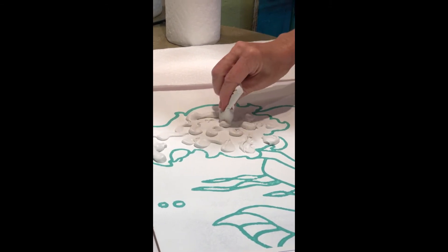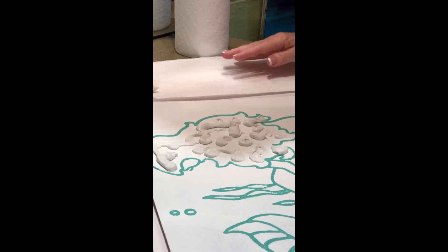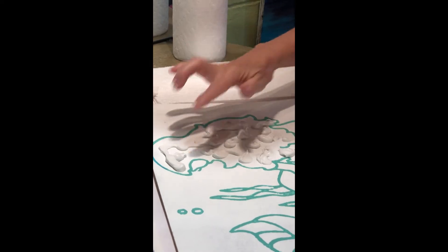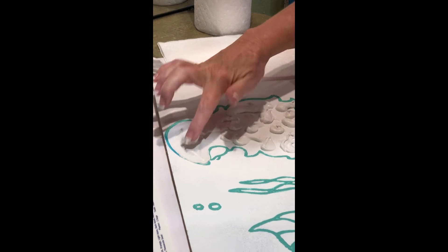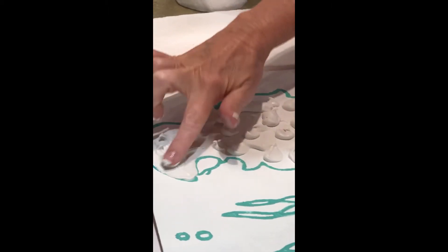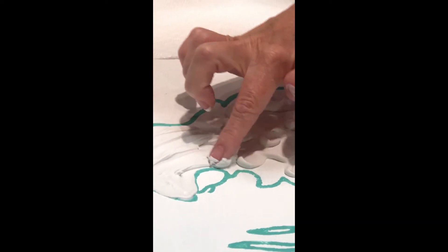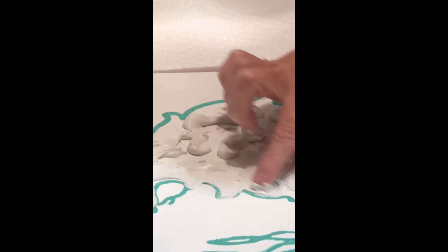It's kind of like frosting — this is one of the funnest parts of the kit. I'm going to use my finger to smooth it around. Basically you're filling in the area and you're not too worried about the texture at this point. You can go over your aqua line a little bit.